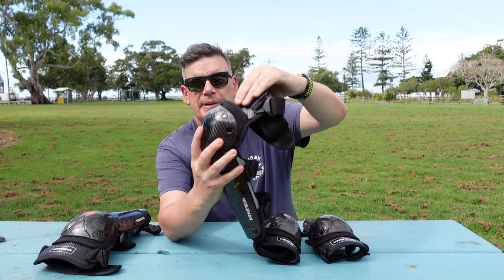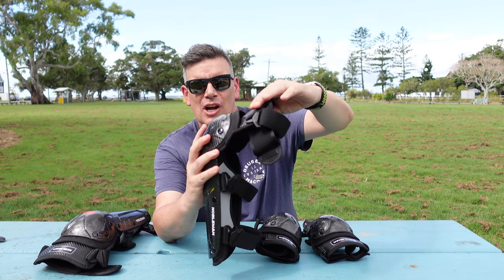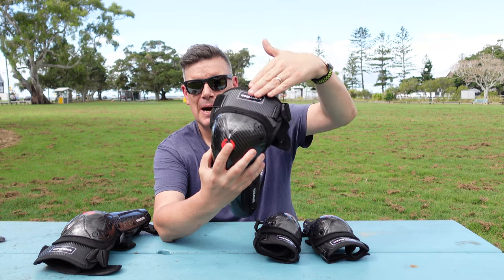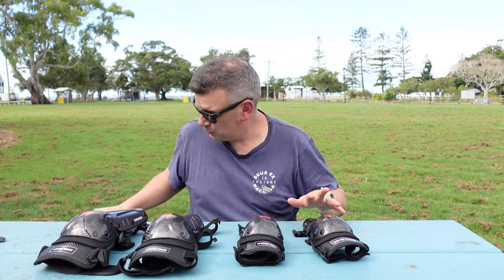And the way they've put this extra bit — this is a PVC kind of nylon, kind of Kevlar top — that's just extra protection for your upper thigh.